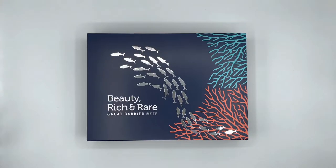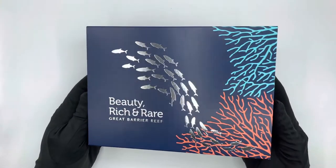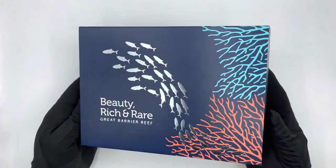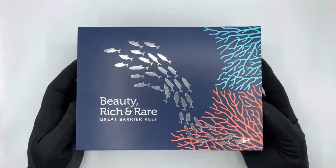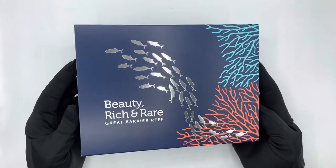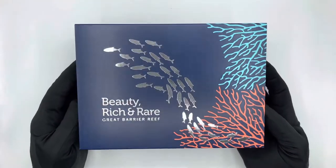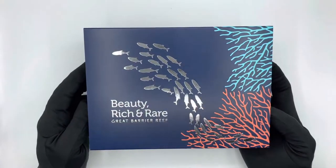Hello everyone and welcome to the Coin Company YouTube channel. Please don't forget to like our videos and press the subscribe button to see all the latest coin reviews. Today we are going to be unboxing a very special coin, one of the latest releases by the Royal Australian Mint — a brand new series called Beauty Rich and Rare, and the first coin from this series: a one ounce gold Great Barrier Reef colored domed coin.